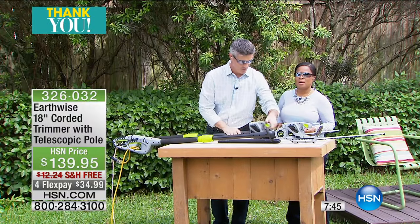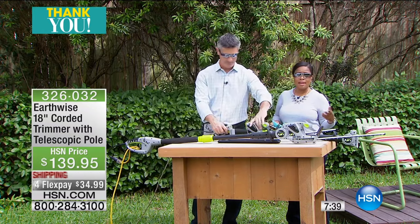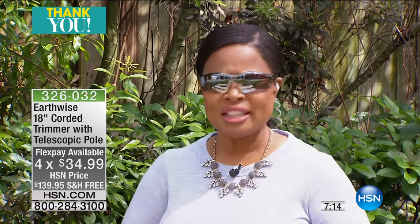Let me remind everybody we've got Father's Day coming up — a great gift for Dad. Keep Dad off the ladder. Or for the gals that get out there and do the lawn. For this visit, we have it on 4Flex with free shipping and handling. If you have not heard of the Earthwise products, you're going to love them because they are Earth-friendly, environmentally friendly — no gas, no fumes, not loud obnoxious equipment that will wake up the whole neighborhood. They're practical yet powerful and effective, which is why they're always so popular.